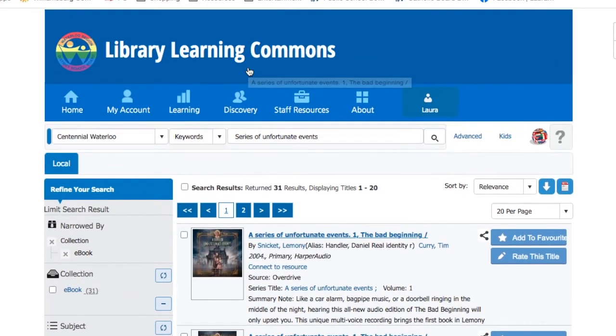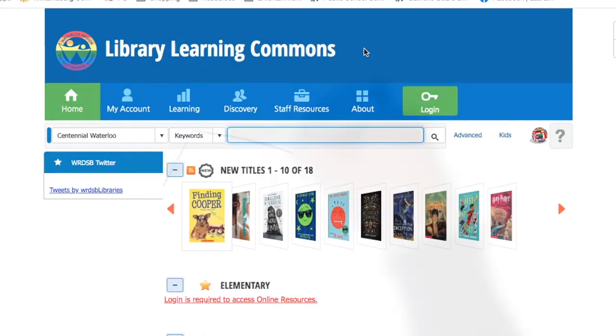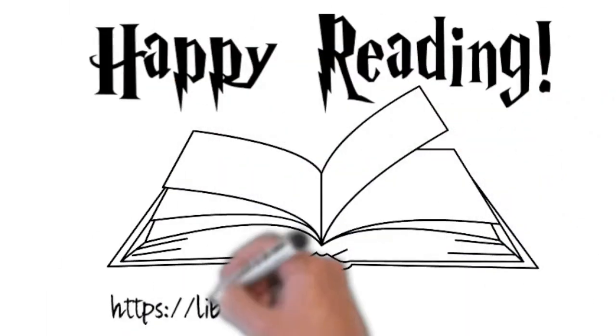And that is how you reserve a book or read a book online at the WRDSB Library Learning Commons website. Now go check out a book. Happy reading, everybody!